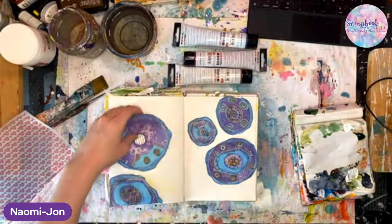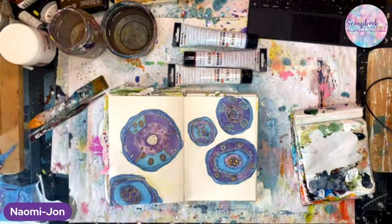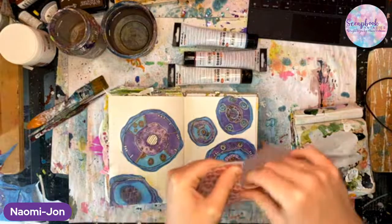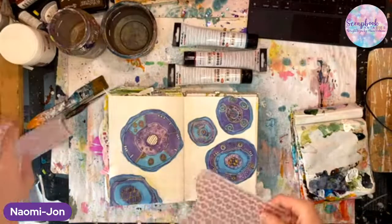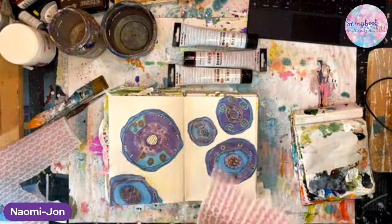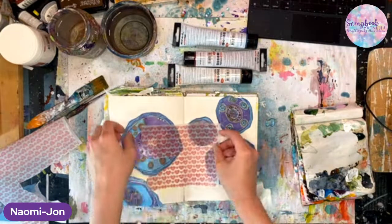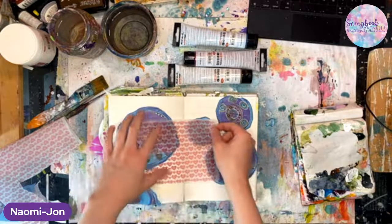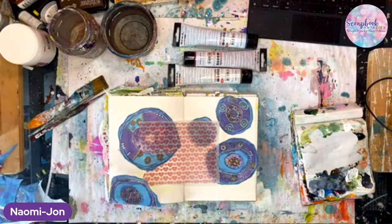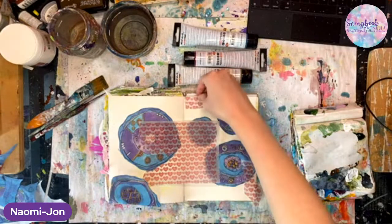We've got that one laid out there. Now we're going to tear some vellum - you can tell when it's really good vellum because you can tear it, which means it was made correctly. Vellum is made with extreme heat which makes it super bendy. I think that bit there, and then just a little bit more up here as well.